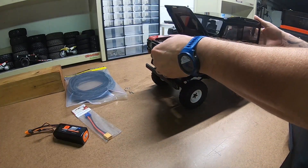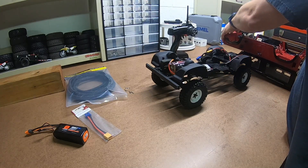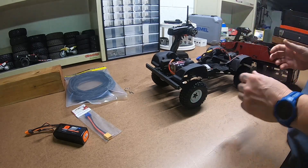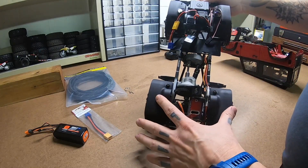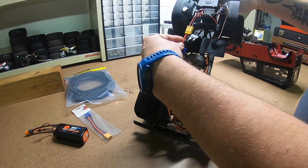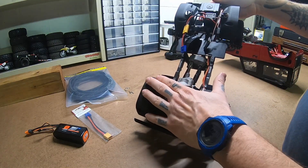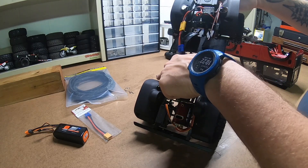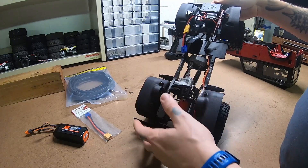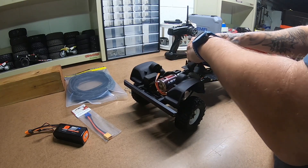We're going to take this body off, which comes off really nice, and you see the inner fender kit. That's the light harness, but with this inner fender kit, here's the post that those body pins have to connect to, and with the body there's just not a lot of room. So we're going to try to deal with that.